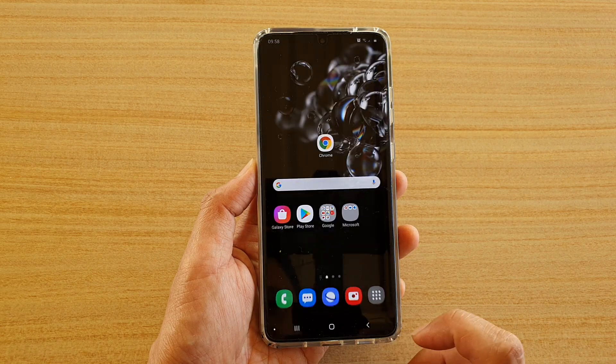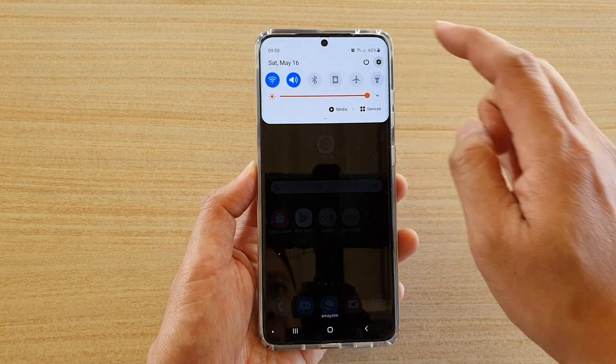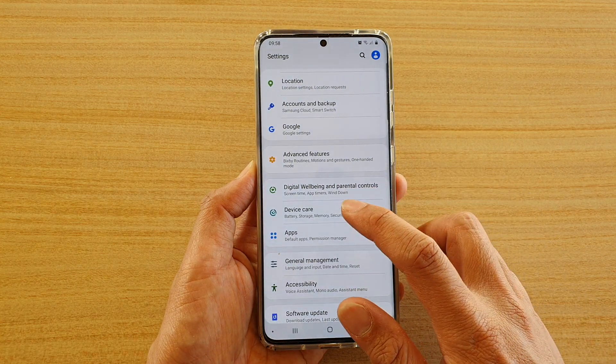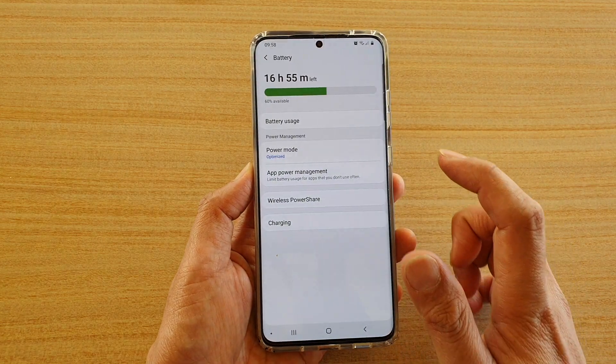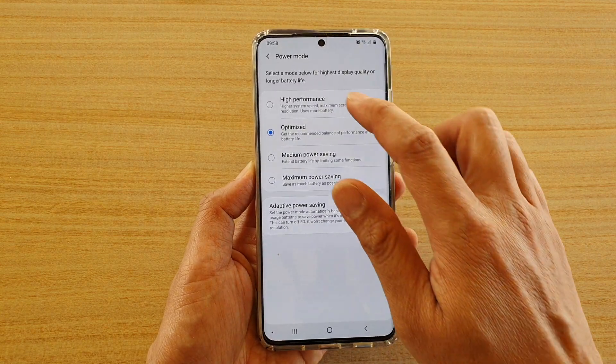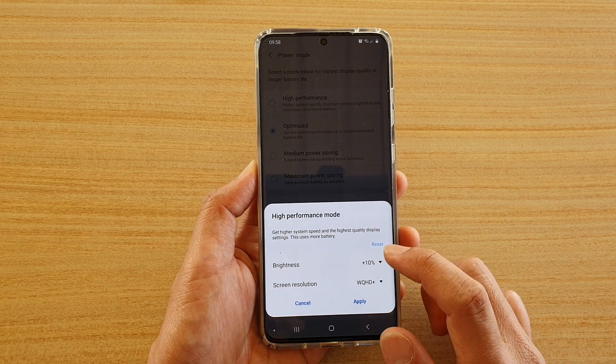First, tap on the home key to go back to your home screen, then swipe down at the top and tap on the settings icon. Next, tap on Device Care, then go on to Battery, tap on Battery, then tap on Power Mode, and in here choose High Performance, then tap on Apply.